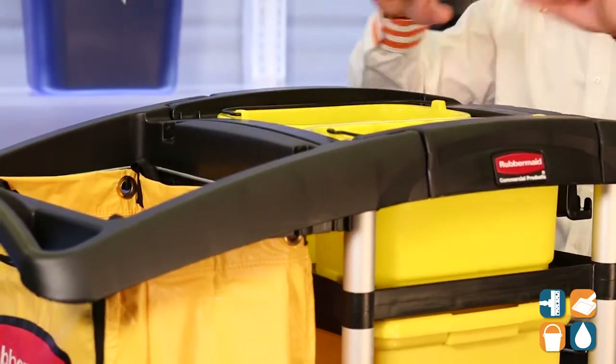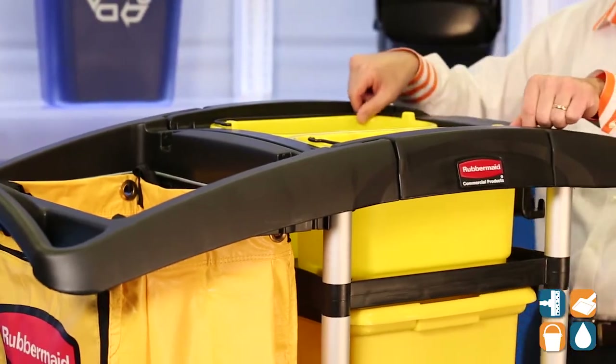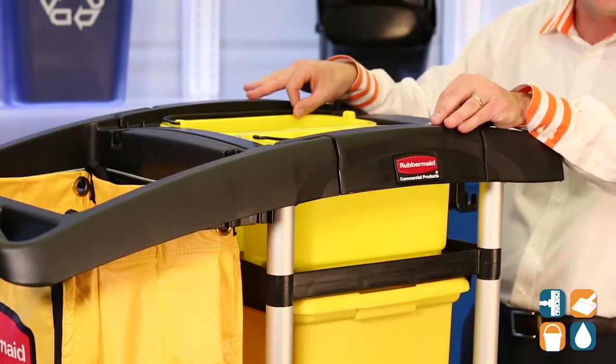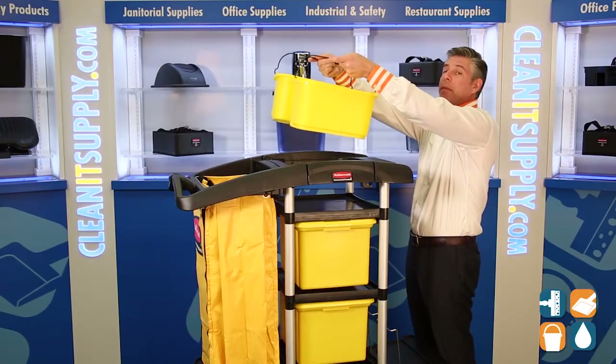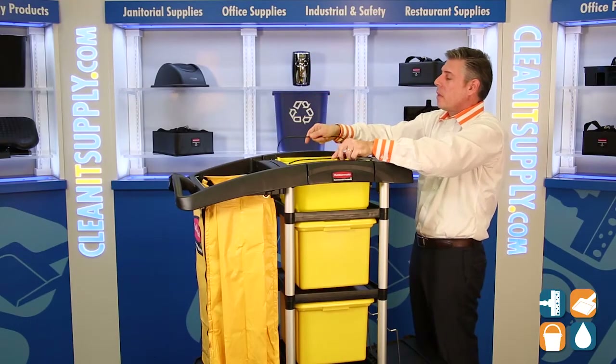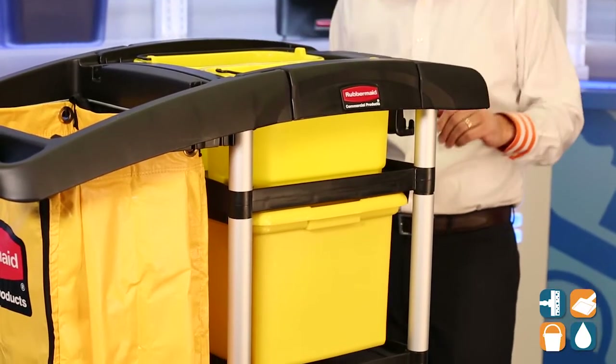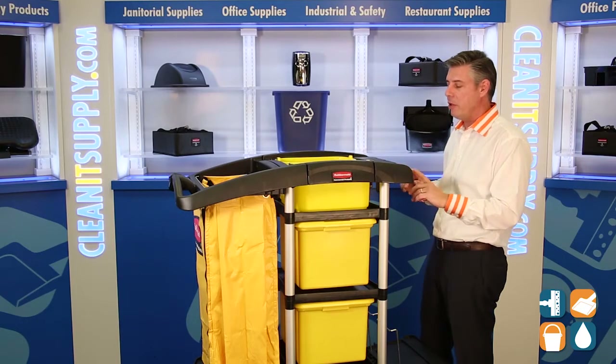We have two buckets up top — they're 10-quart buckets, great for putting your cleaning supplies: rubber gloves, clean solution, bowl cleaners, floor cleaners — you name it, right in here. They sit safely and securely on top of that cart and won't roll around or fall off, so you can feel good about that and the maneuverability.